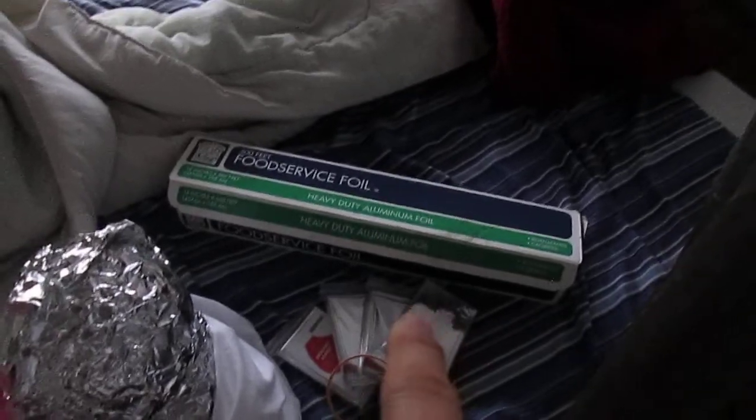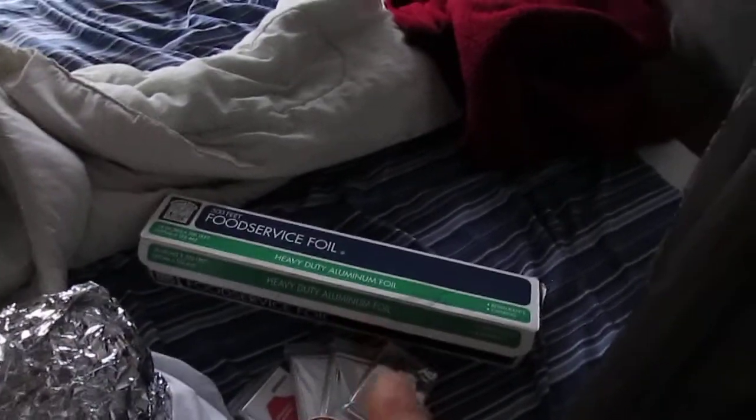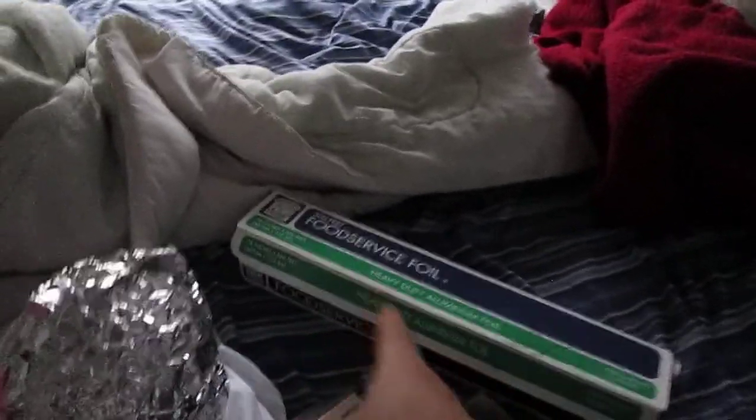If you've seen my other videos, I have blocking for my windows. That's just the Mylar right here. I'm also going to show you another cheap and simple way to block, which is to use tinfoil.